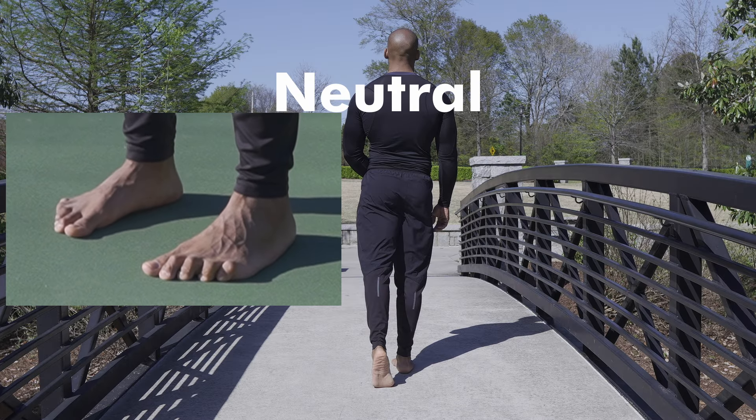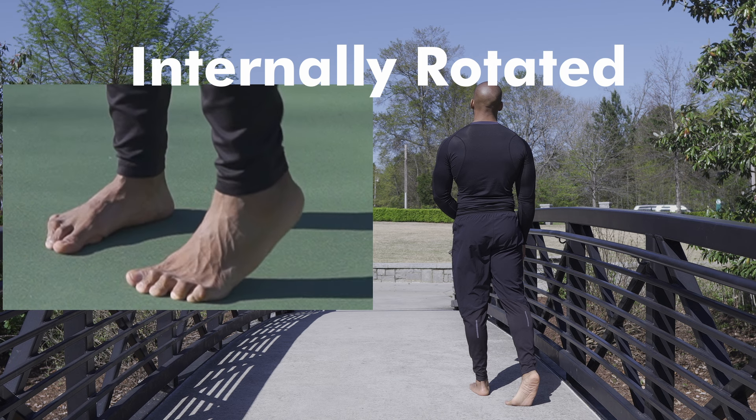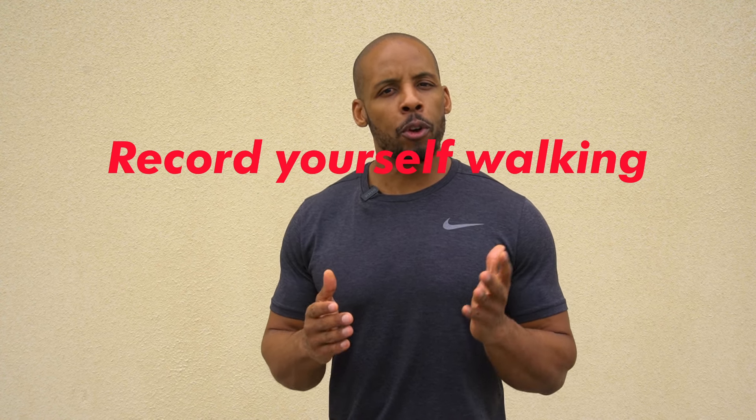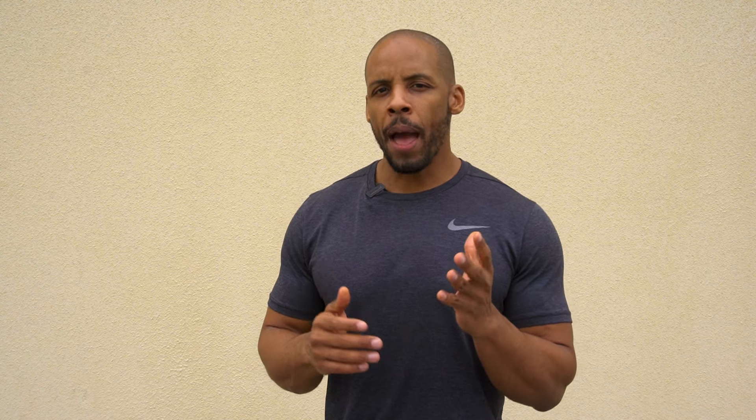Notice the difference in my toe alignment on push-off in these three different patterns. This is one of the reasons why all the progress of training your foot mobility will revert once it is paired with the wrong hip movement. We all have video cameras now, and as you walk, you may be able to observe if your leg is rolling externally or internally with each step. And even if you aren't honest, the wear pattern on your shoes is a good indication of how you're walking.